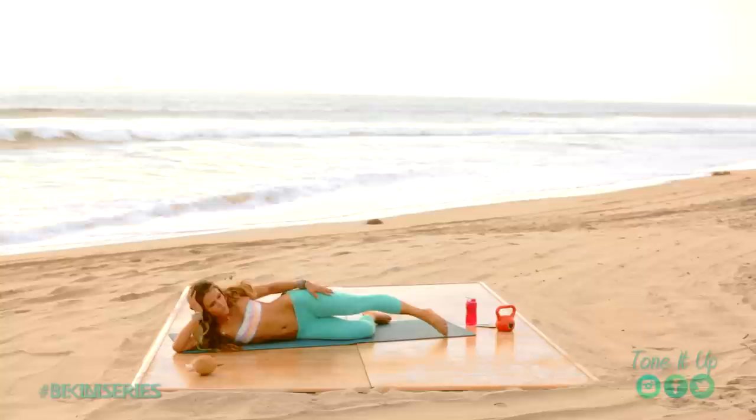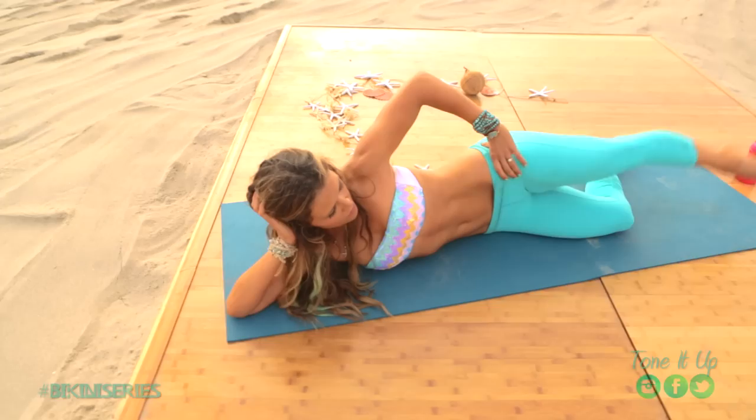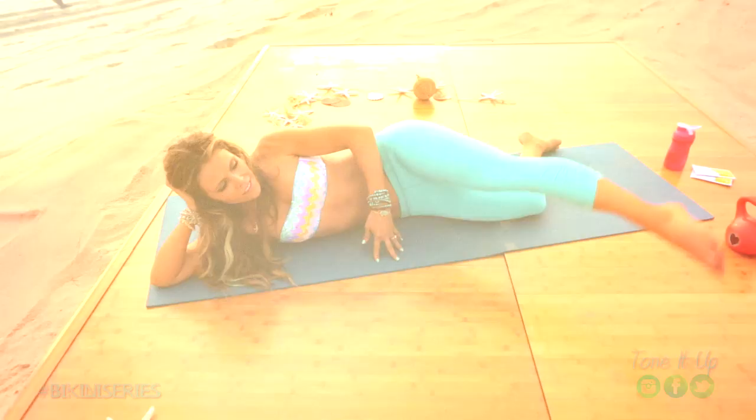We're going to go down to our mat. Now we're going to work the sides of the glutes, and we're going to go up and down. Ten, nine, eight, seven, six, five, four, three, two, and one.